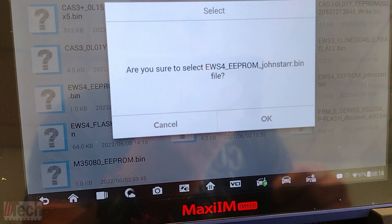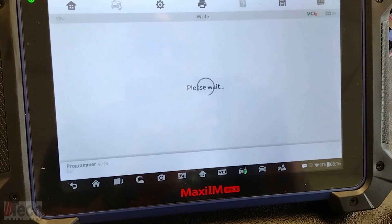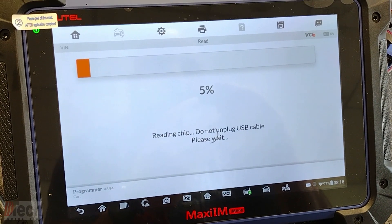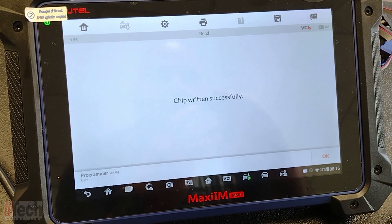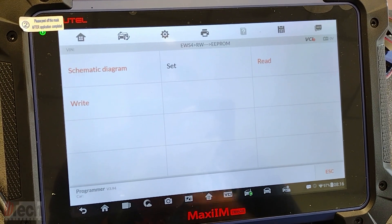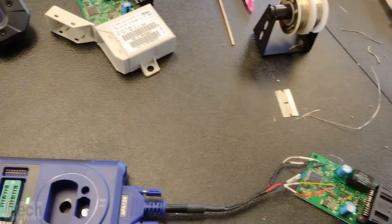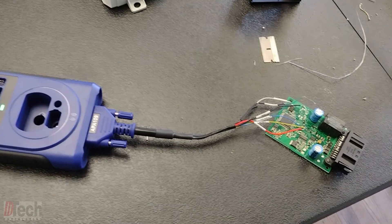We locate the EEPROM file for the customer and it will write the EEPROM info, which is where all the immobilizer-related information is — meaning the key and the VIN numbers and stuff like that. It was written, double-checked itself, and we got the success.